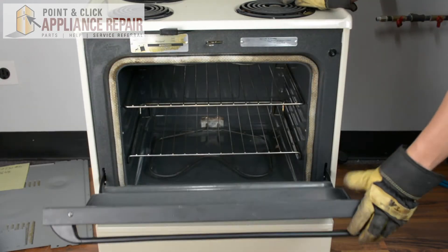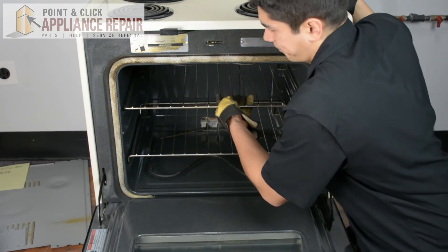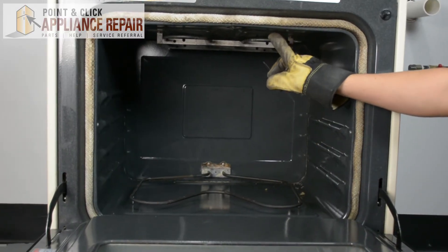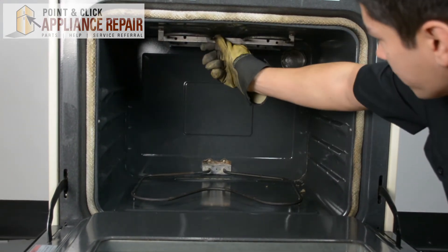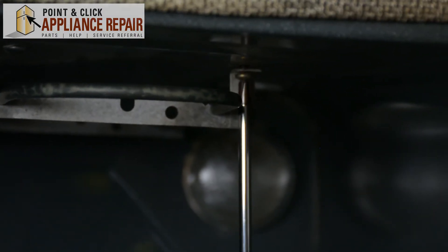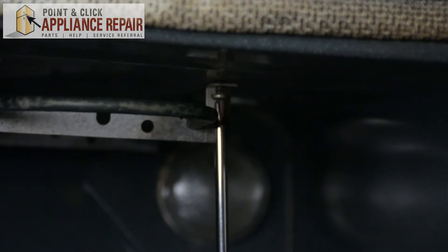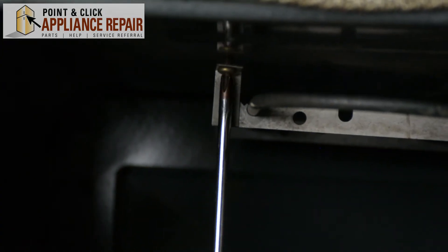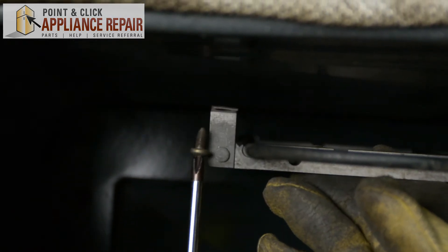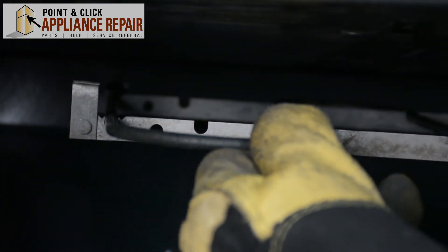Now we're going to open up our oven, and I want to remove both of these racks just to make everything a little bit easier. This is our broiler element right here — we've got two screws in the top holding this metal piece on, so we're going to have to remove those in order to get it out. As that last screw comes out, you're just going to support the element so it doesn't fall, and then we'll just pull it straight out.